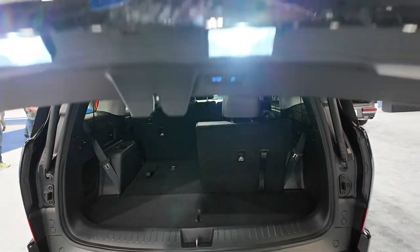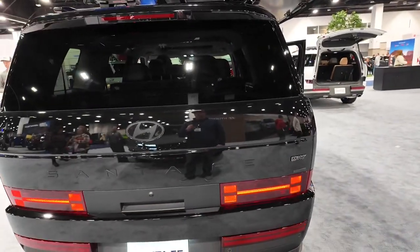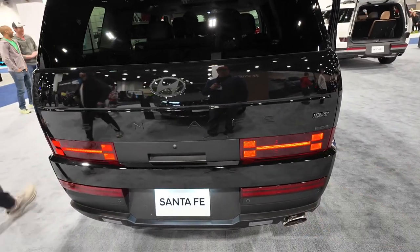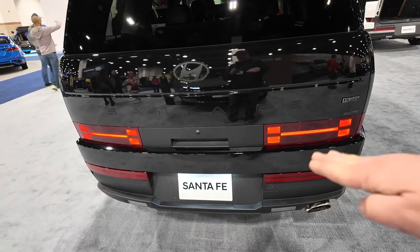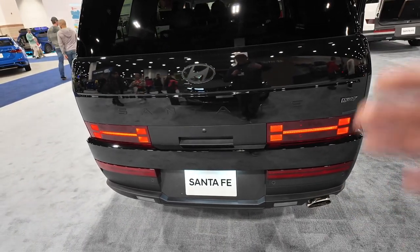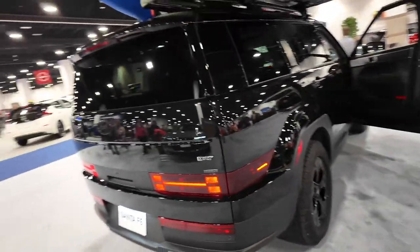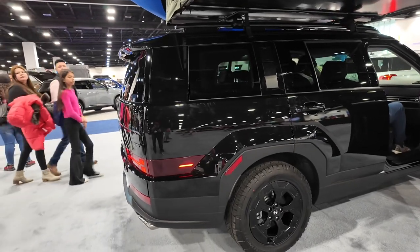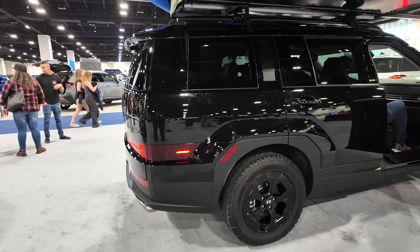This is my least favorite part of the Santa Fe — the rear looks really unique and odd. You have these weird tail lights that look like an H, or a Hyundai logo. They're really low, and the car just flows and then flat-out cuts off at the rear, giving you this very boxy shaped back end. That's how you get more storage space, though.